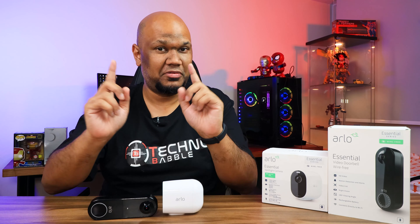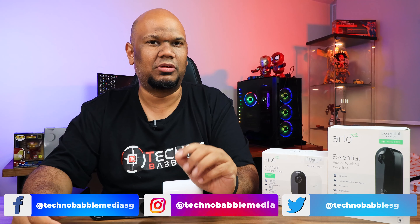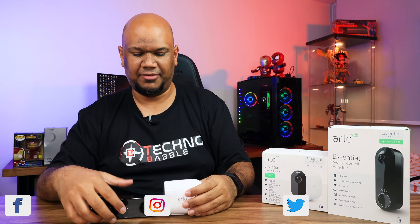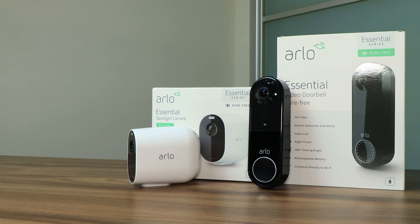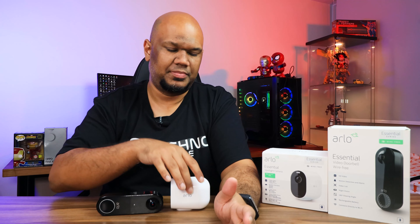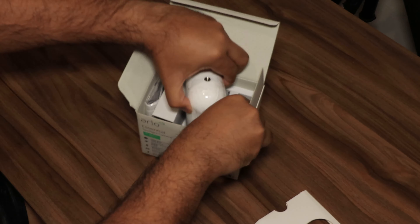Hey guys, welcome back. It's taken us a while to review smart home security products, but right now I have two products from Arlo's essential line of security devices: the Arlo Essential Spotlight Camera and the Arlo Essential Video Doorbell Wire-Free.